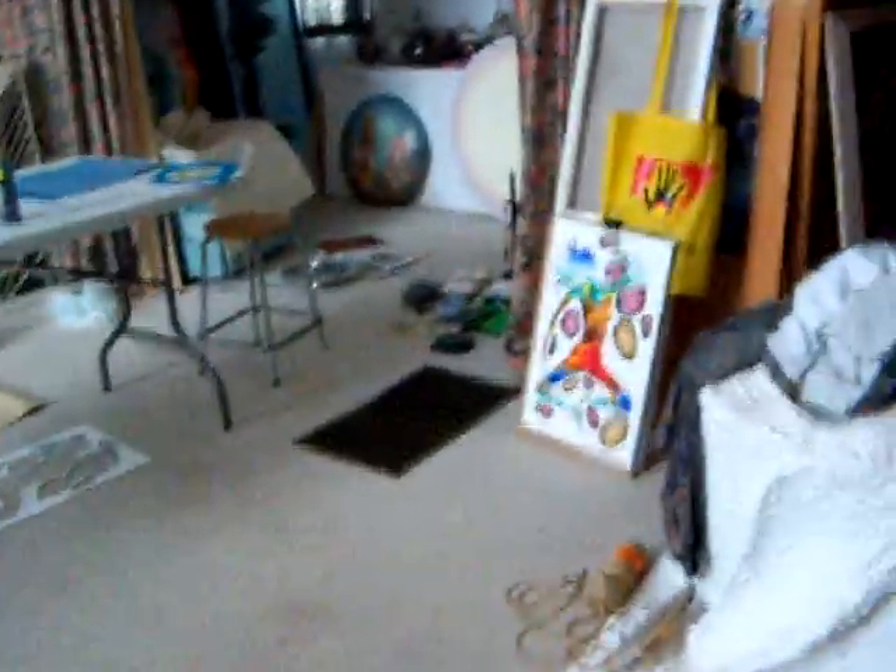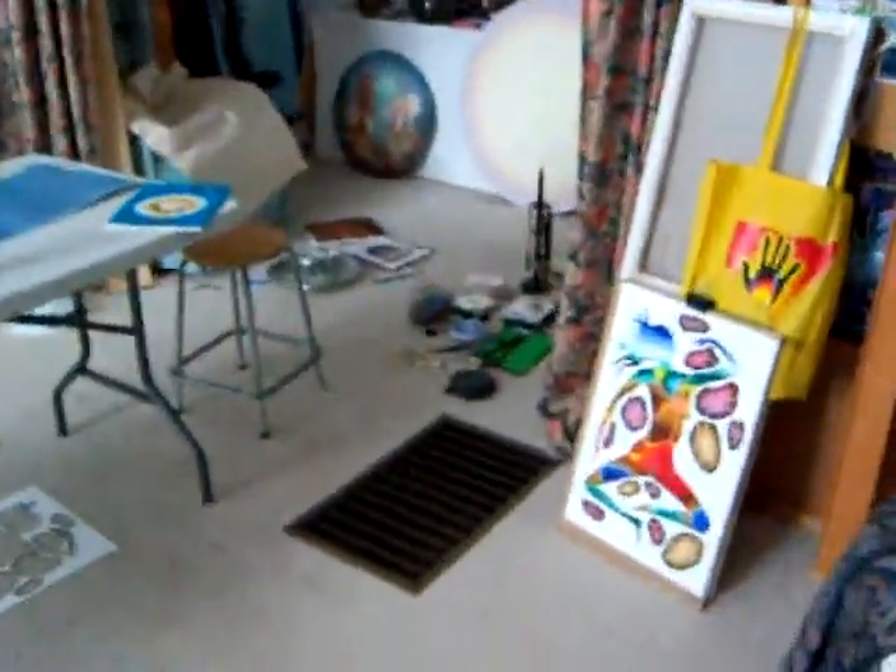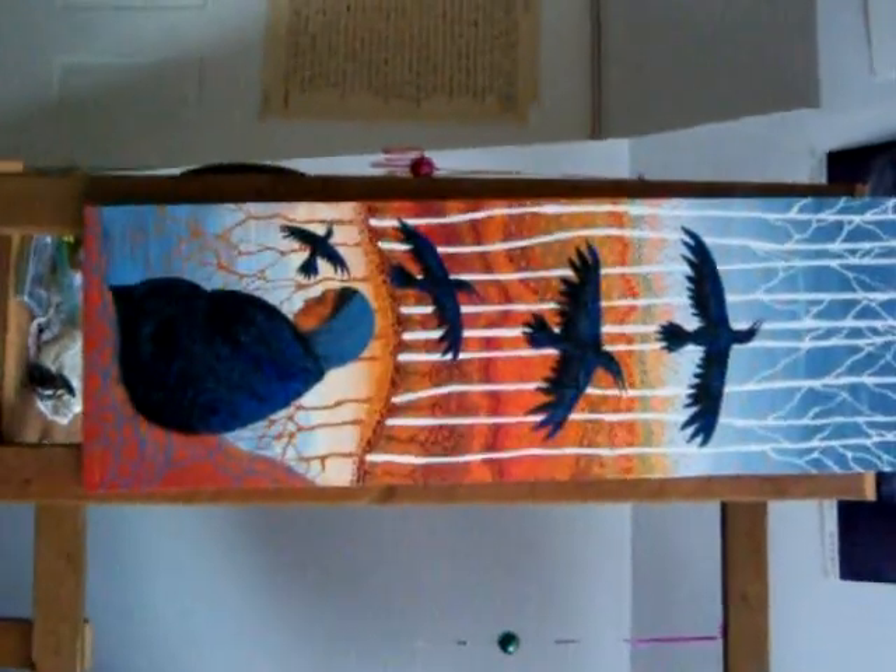Up the stairs, up here — here's where mum's working at the moment, and there's Marcel over there painting. There's mum's picture she's working on, and here's one that she's finished. We're going to do some more painting now, so that's it. See you later, I love you, bye!